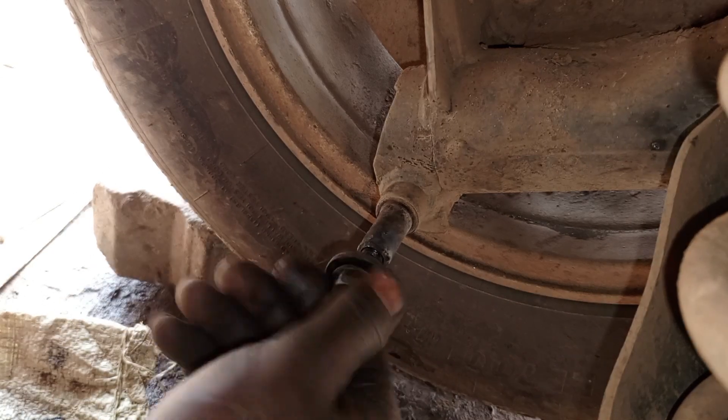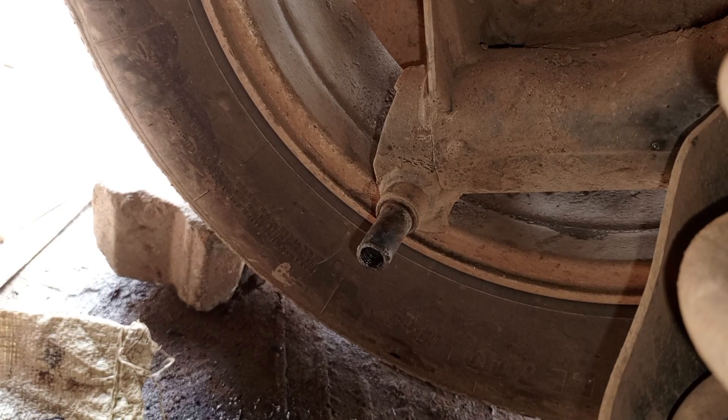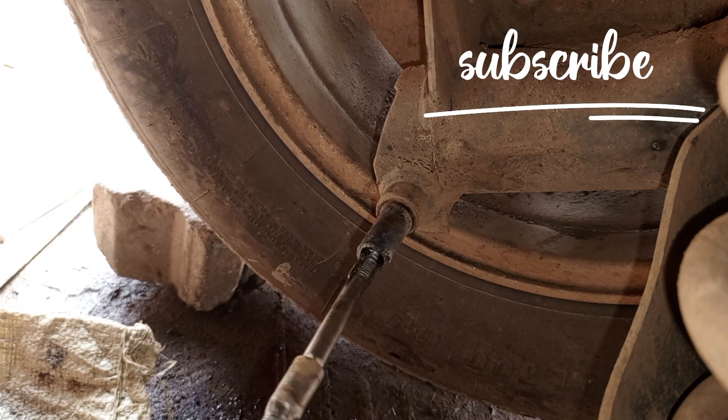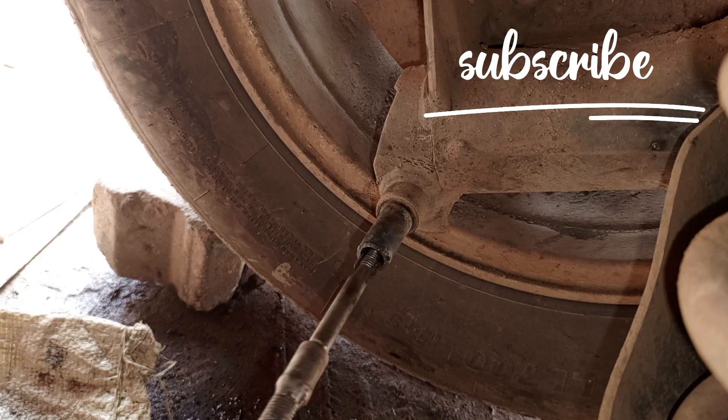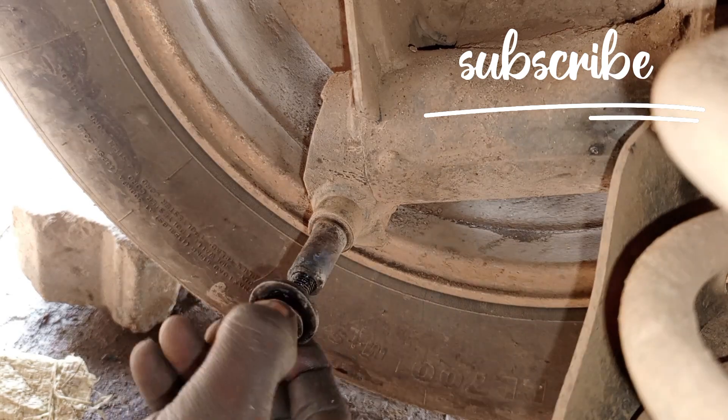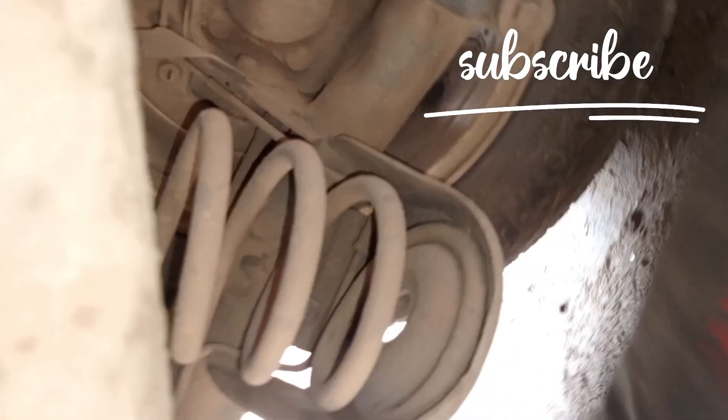Now everything is fine and okay. Thank you for watching. Let me show you exactly what we have been doing inside. The threads are okay and fine — we have been re-cutting the threads. This bolt here is from a shock absorber — it had broken inside. This is what we have been removing; this is the shock absorber side.